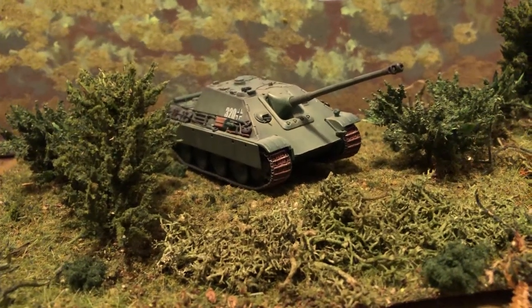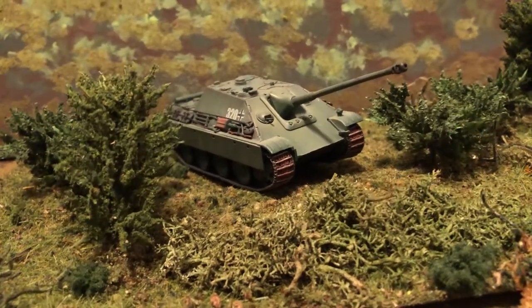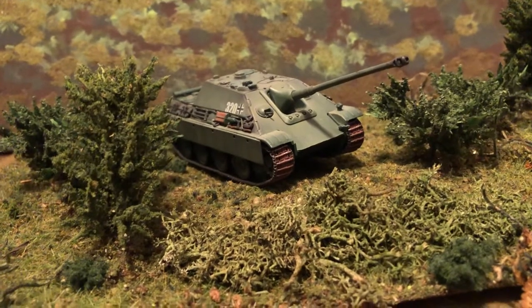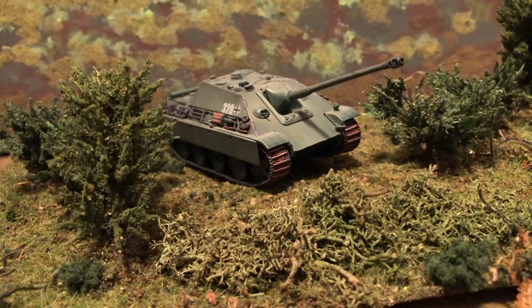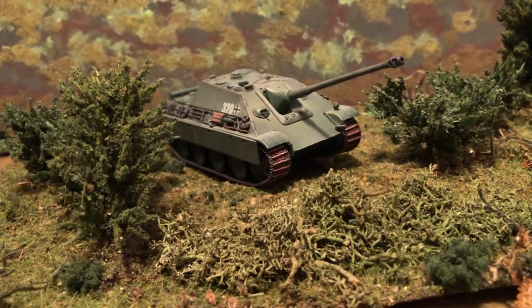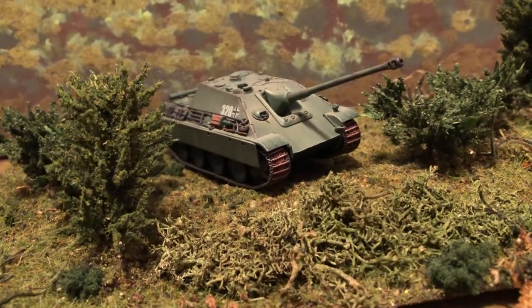Hello, more World War II 1/72 scale vehicles. This one's a very nice one. We've got a Dragon Brand Diecast Jagdpanzer, the Jagdpanzer V.